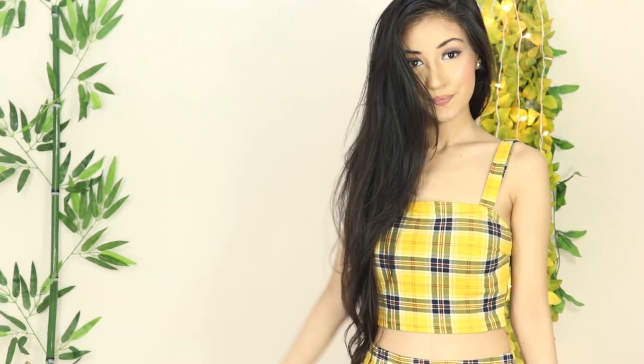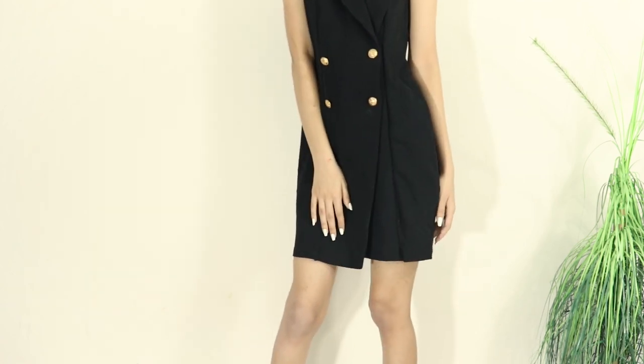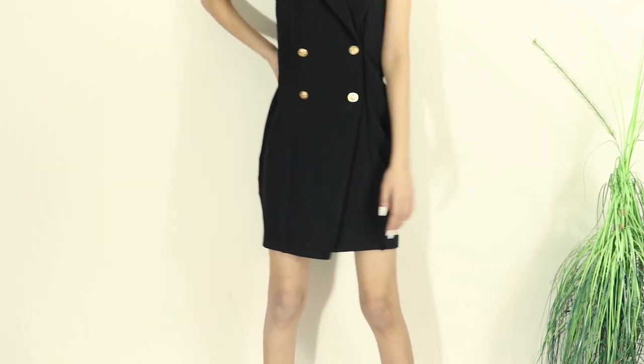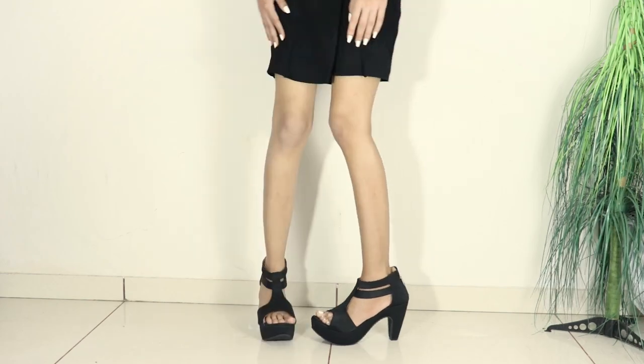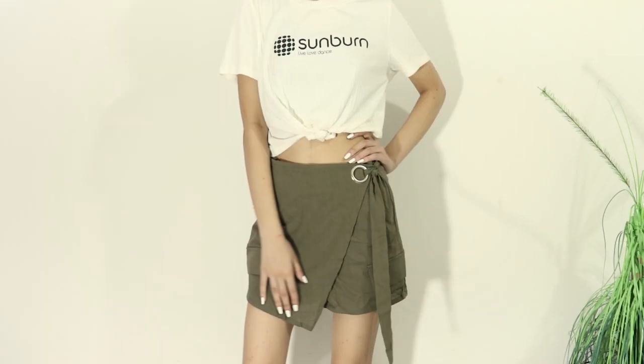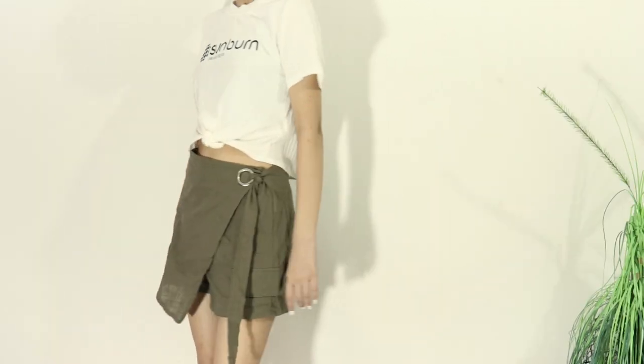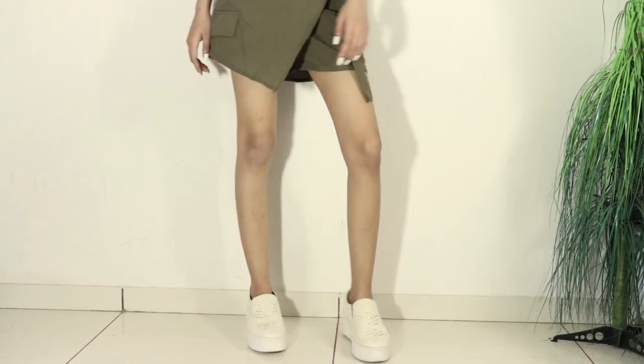We should add accessories to our outfits like necklaces, rings, hair accessories, and especially bangles. Now moving on to the lookbook. For the first look I am wearing a black short dress, and for the next look I am wearing a white shirt. Don't forget to subscribe to my channel, and see you in the next video — bye!